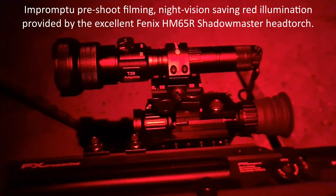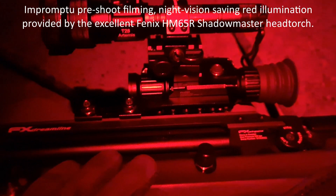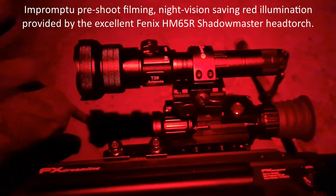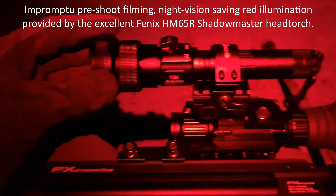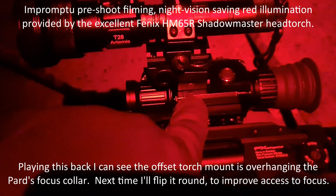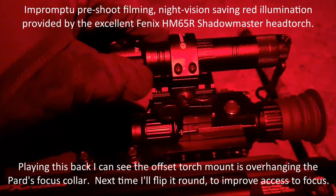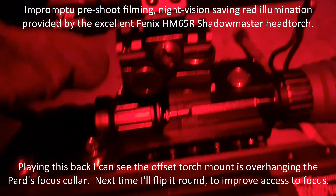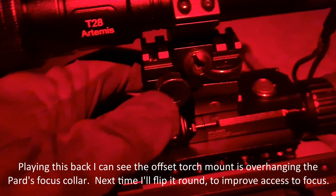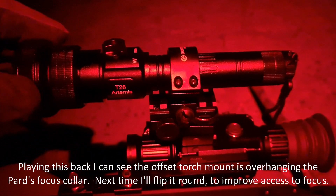I'm about to go and try to get a few bunnies. I'm using my FX Dreamline Bottle Pup, my PAD 008 LRF, and this is the Brinite T28 torch. I've just mounted it on the left side of my PAD on the Picatinny accessory rail - everything's tightened up but there is a little bit of wobble which looks like it's within the mount itself, but we'll see how it goes.